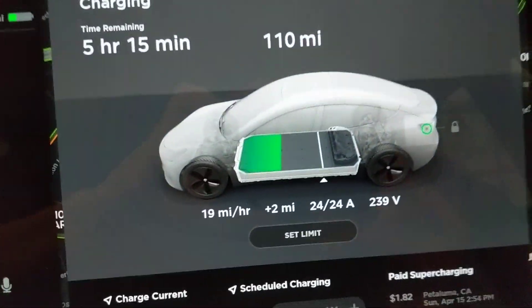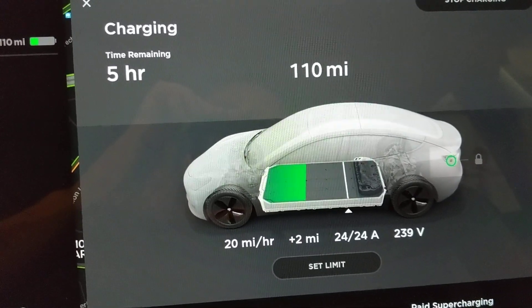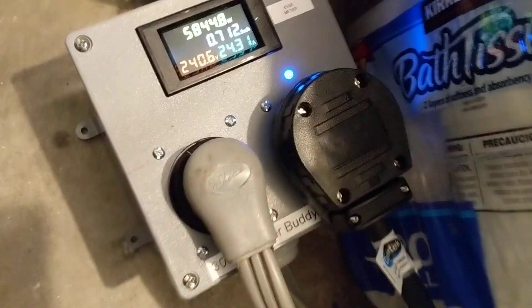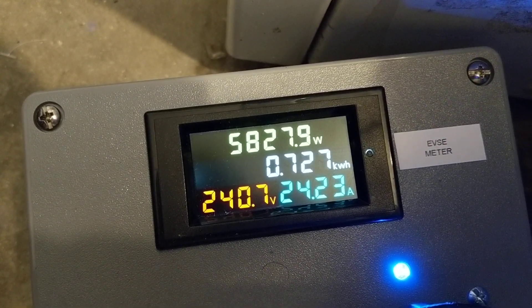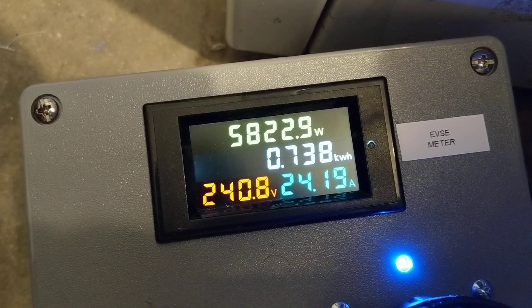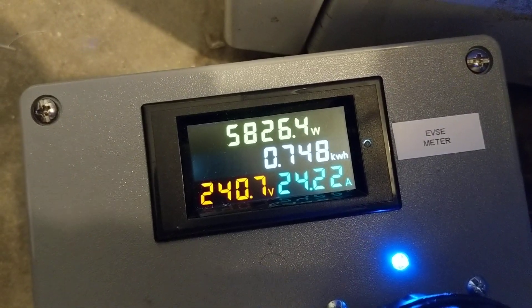Inside the car: 239 volts, 24 amps, 20 miles per hour of charge. This voltage reads really close to the meter on the Dryer Buddy — 240.7 volts, 24.2 amps — so there's about 0.2 amps of losses to heat through the JuiceBox. Almost a kilowatt's been delivered already. Pretty cool.